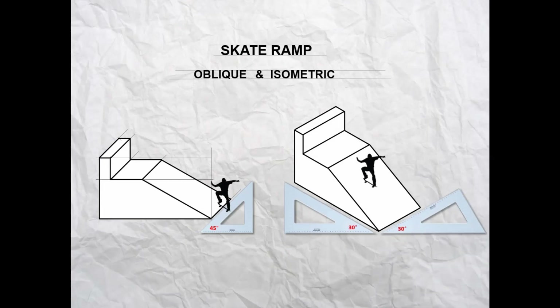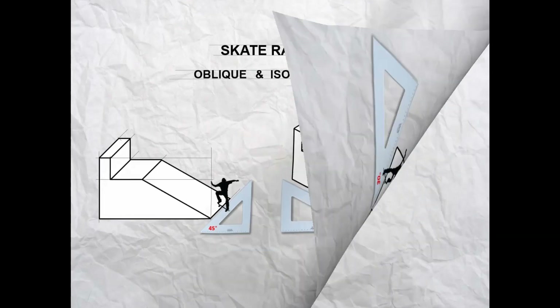Let's get started. First, measure up 80 millimeters from the bottom of the page and put a mark. Use your T-square to project a light construction line across the page at that height. Now measure along from the left-hand side of the page, leave a mark, measure a further 100 millimeters and put a mark, then use your T-square and set square to project a light construction line up from both of those marks.